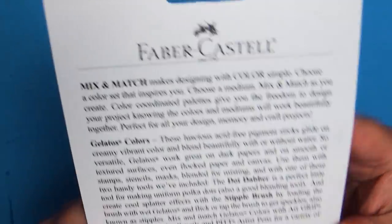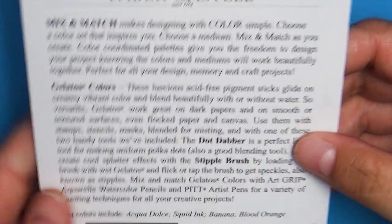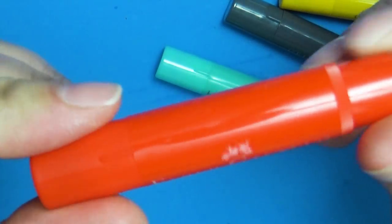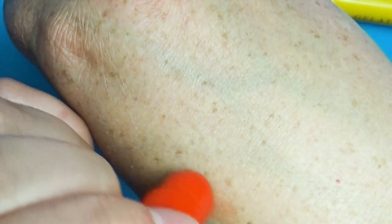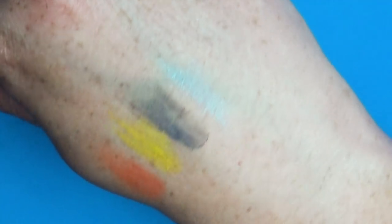In this box they sent me some Fabricasel gelatos which I had seen in the store but I'd never tried before. When I opened them up I thought they looked so much like makeup that I decided instead of swatching them on the paper, I would swatch them on my hand because that's what makeup people do. It doesn't go very well on hands — I wouldn't recommend it.